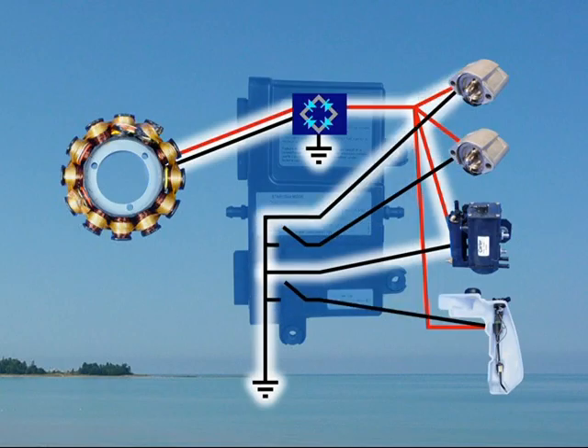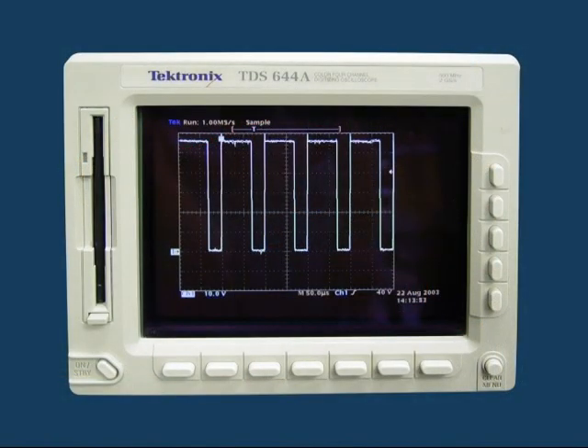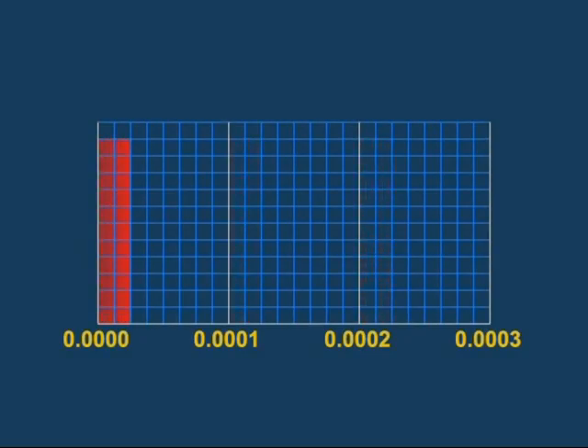To understand how this works, imagine we're looking at an oscilloscope. Pulse width modulation is achieved by rapidly turning a DC circuit on and off at a fixed frequency, and controlling the on and off times in relation to each other.